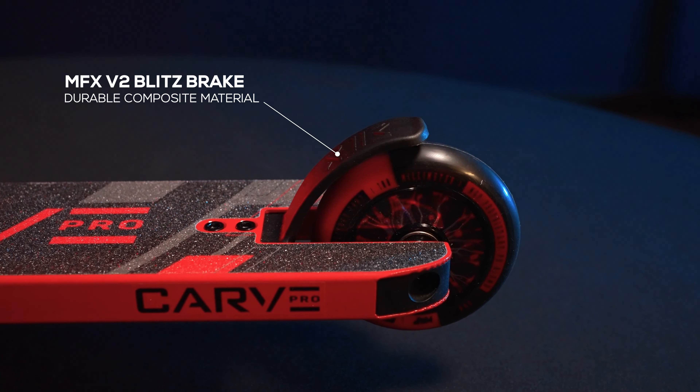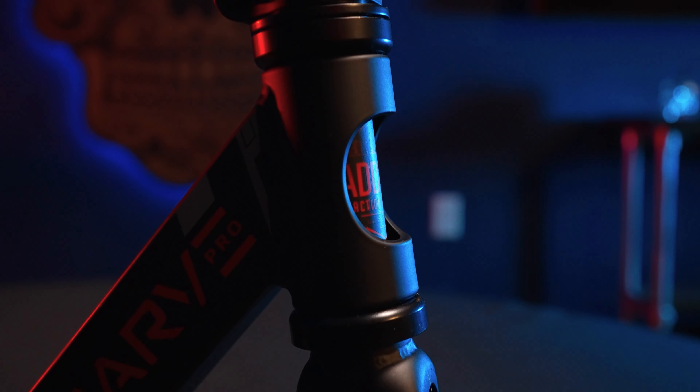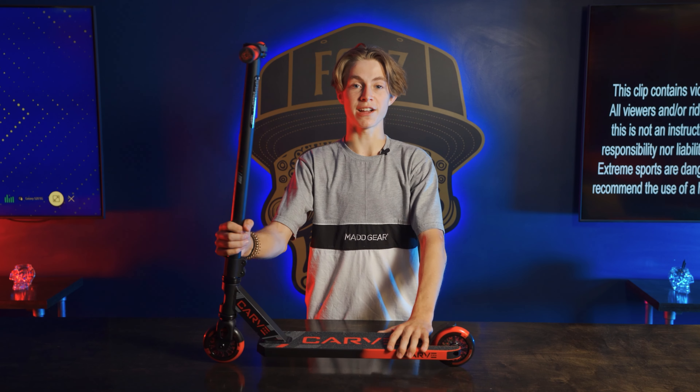Just below the deck are some 100 millimeter holographic wheels. The designs are sick — I absolutely love them. The color is sick too; it matches the whole scooter. It's a two-tone PU and it's really nice. Inside those wheels are some super fast ABEC 5 bearings. And if you want to slow down, there's an MFX V2 composite brake.